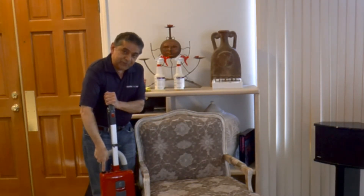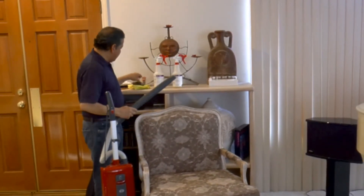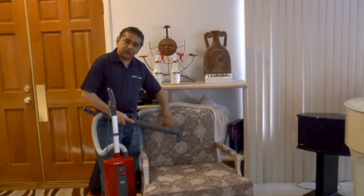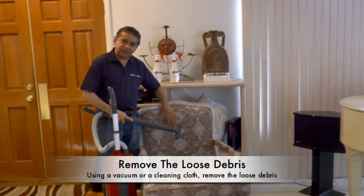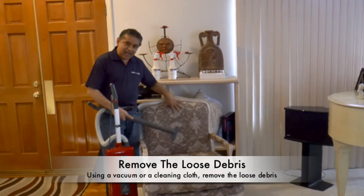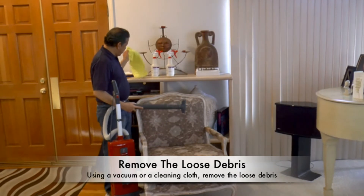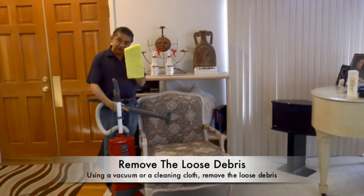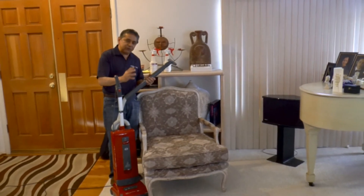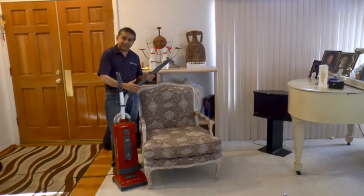The first thing we do is remove the dust. Sometimes by removing the dust from the surface of the furniture, that's all it takes to clean the piece. So first, remove the dust and any loose debris. You can use a vacuum, or you can use a microfiber if you don't have a vacuum. Remove all the loose dirt or debris from the furniture or the surface that you're cleaning.